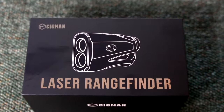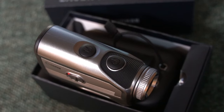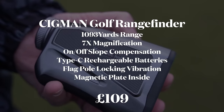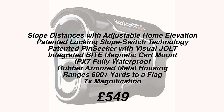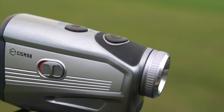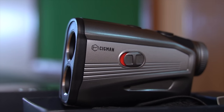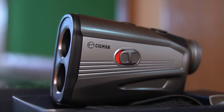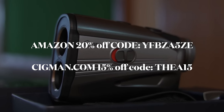This video is sponsored by Sigmund, which means I'm duty bound to say nice things about their rangefinder — so I'm going to make this nice and simple. The Sigmund CT1000 and the Bushnell Pro X3 Plus have exactly the same spec. The Bushnell is £549 and the Sigmund is £109. When you have two products that perform the same way but with over a £400 difference, I don't think you need to be biased to work out which one I'd recommend. On screen now is a discount code which makes the Sigmund CT1000 even lower than the £109 I just quoted.